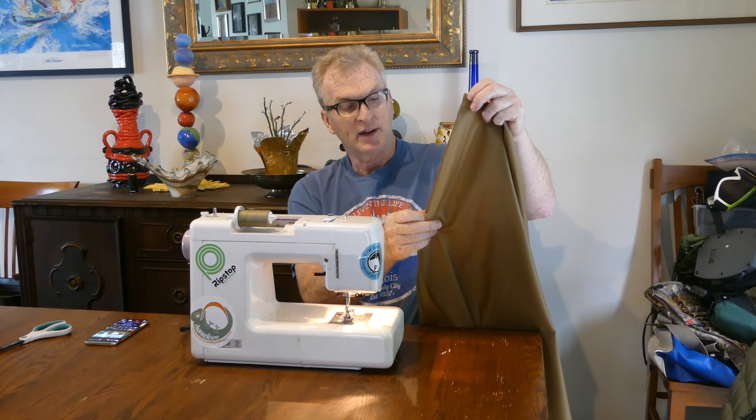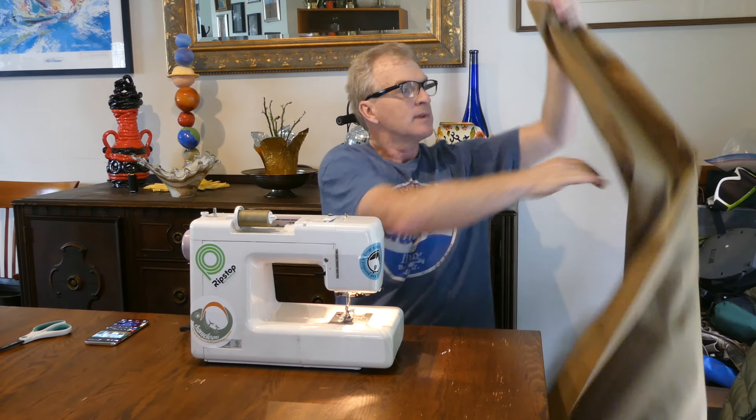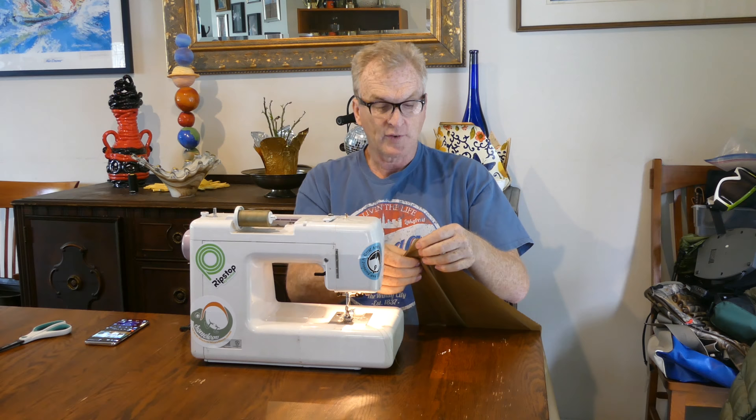We're going to do a seam — a lot of people call it the flat-felled seam, though it's really not a flat-felled seam. We're going to have the two faces, the two pieces I want together. I'm going to sew the short side first, and with those two together, using the little template down here, I'll sew down. I've got the two faces I want facing each other. We'll sew the whole length and connect them, then do some flip-flopping and I'll show you how that all goes.